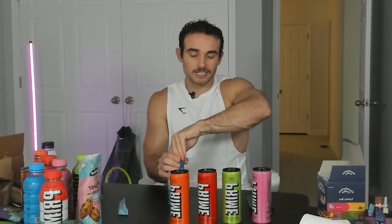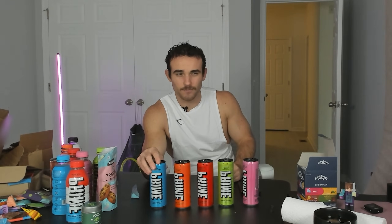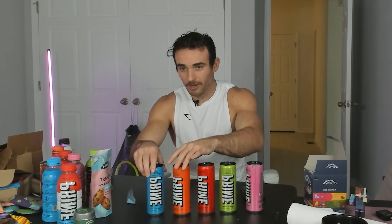Now we have Tropical Punch — that's definitely back into the fives. Here we have Orange Mango. They were bold — they tried to mix two flavors together. I've never seen that before. I think it pays off. Orange Mango Prime: 6.8 — pleasantly surprised. And then lastly, Blue Raspberry. It tastes like an icy, very sweet. Definitely the worst flavor — I'd give this a 4.8. Prime Energy overall: all pretty solid, not gonna lie. Besides the blue, these were pretty solid.